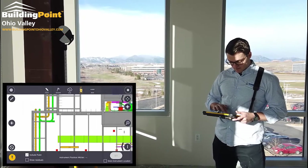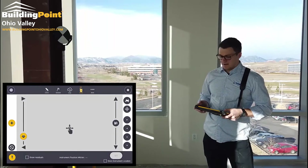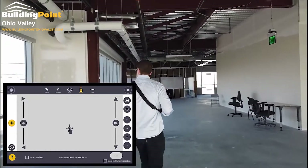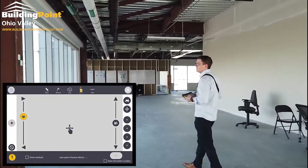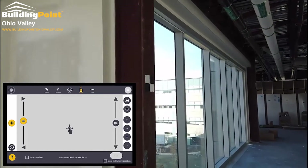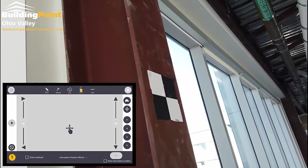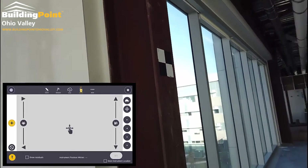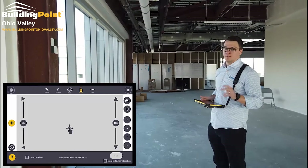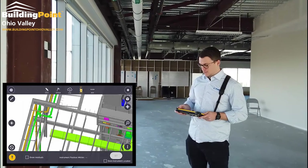Once it's back, I'm going to select my second control point for the setup. We do suggest it's always good to have a third point as a QA, but to keep this video short we're just going to take two measurements.